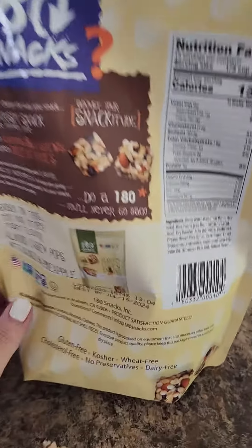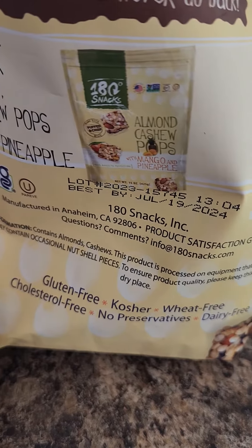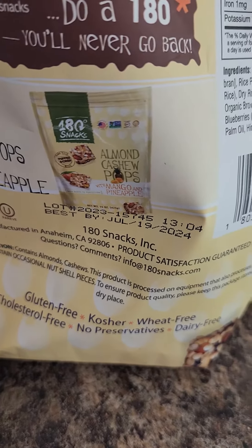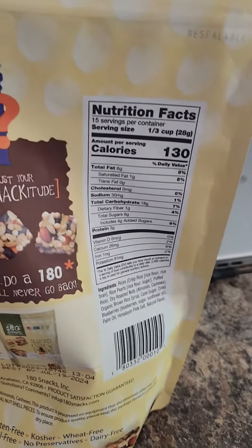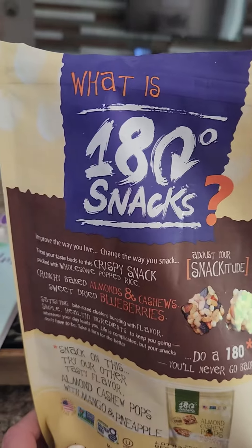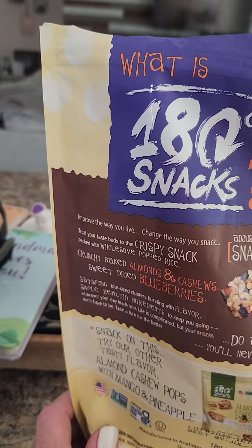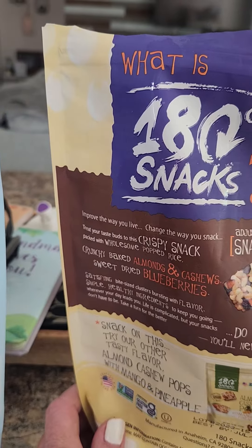Let's look at the back here. It says gluten-free, kosher, wheat-free, cholesterol-free, no preservatives, and they're dairy-free. And they are a very satisfying snack to have — crunchy baked almonds and cashews with sweet dried blueberries.